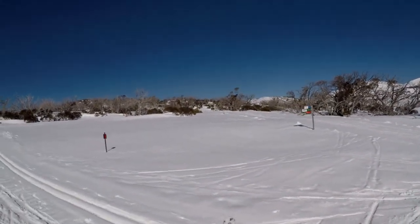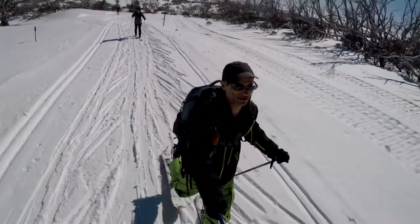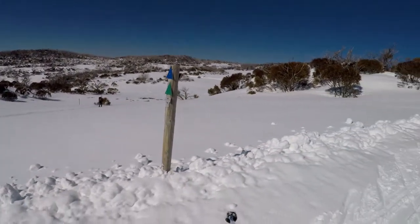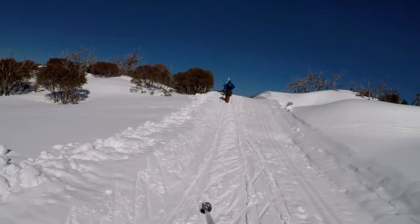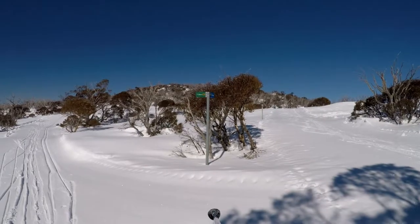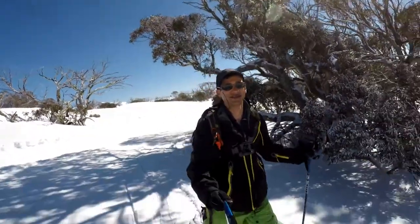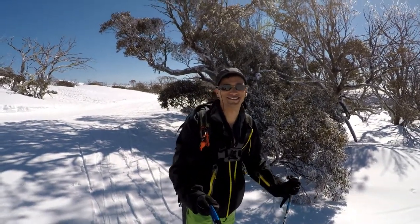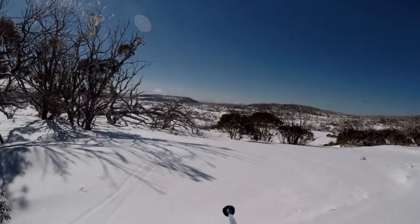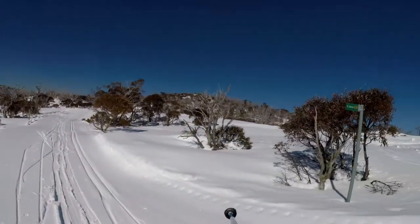It turns off to the right to go back to the shelter. Now following the blue arrows. Still following the blue trail — it is hard work walking. Another decision point: the 5km track goes to the right and the 7.5km goes to the left. I'll do the 7.5km because the weather's quite nice and I've only been going for an hour so far.